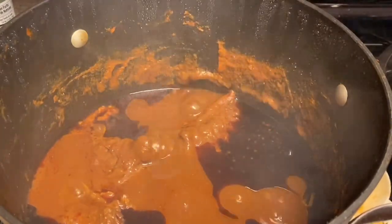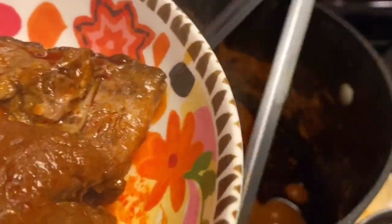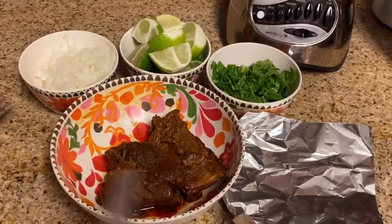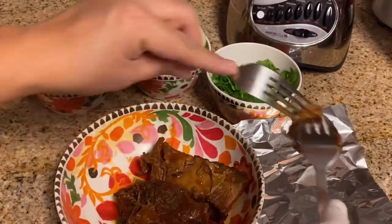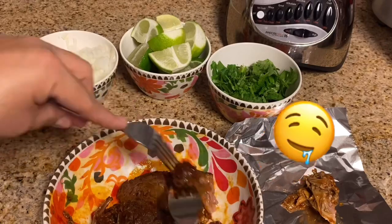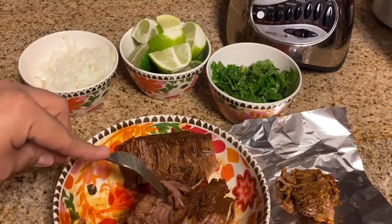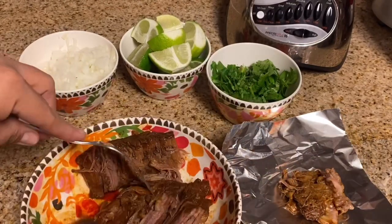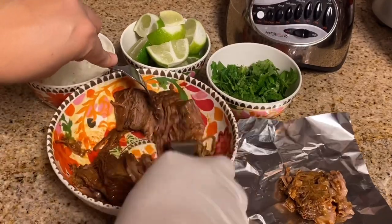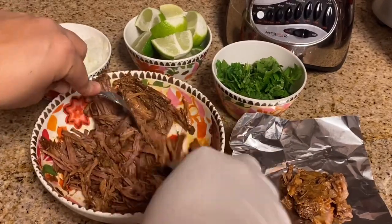Five and a half hours later, here we are with our birria. This is the final result. I'm going to place it into a bowl and remove the fat from it — yes, there's fat on it. I have some aluminum foil on the side to place that fat. We are going to start flaking this thing right about now. Look at that — it's so tender, you're flaking it. It's like a pot roast, basically, just with much more flavor.